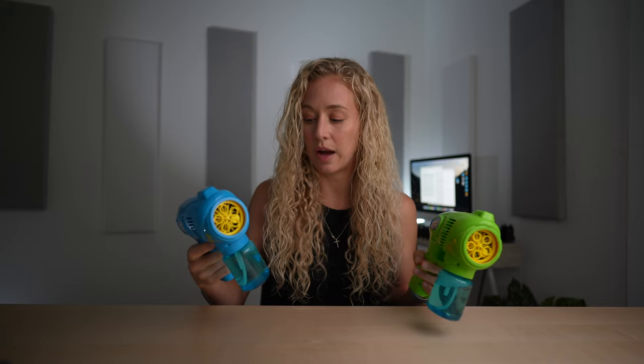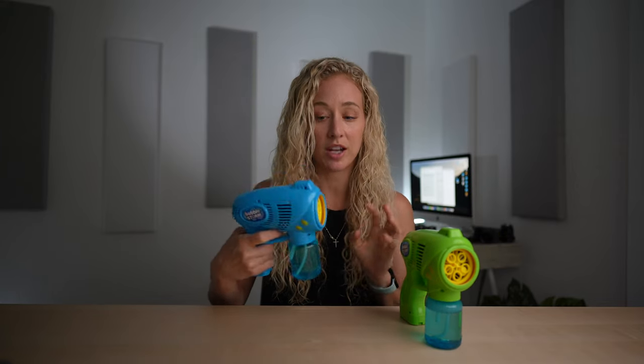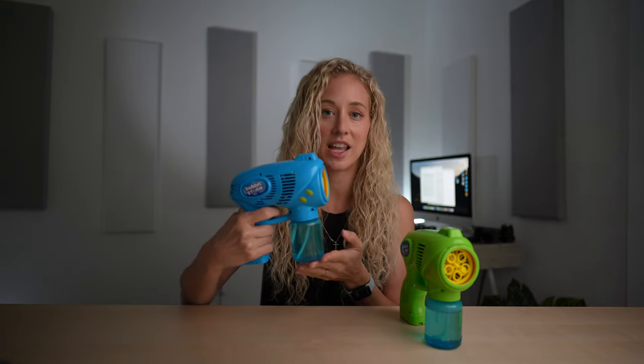At first the bubbles can take a little while to filter into the bubble gun, so you might have to hold down the trigger for just a couple seconds and then they'll start to come out. But they both work the same.